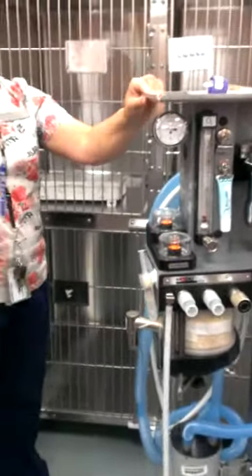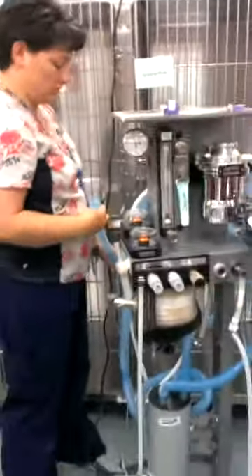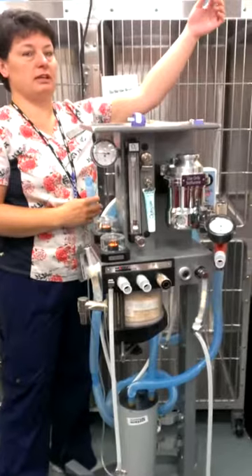There are three things that have to be plugged in: power, the scavenger, which got pulled apart inappropriately yesterday.